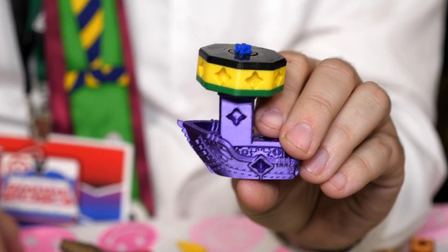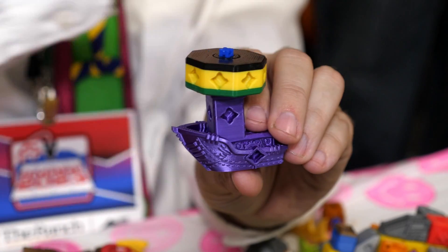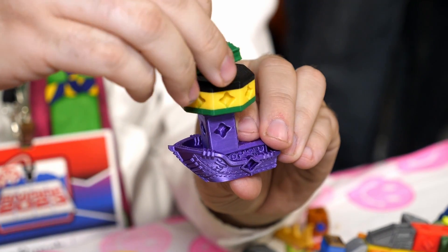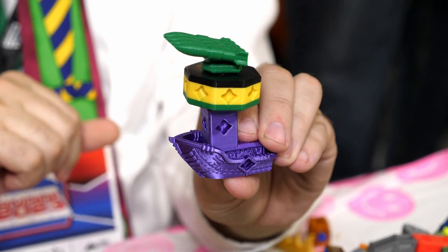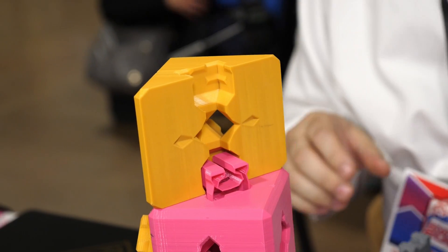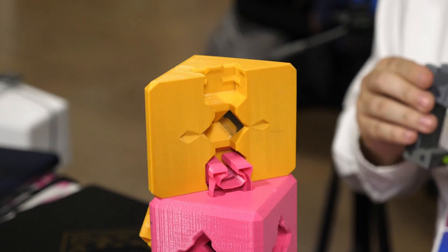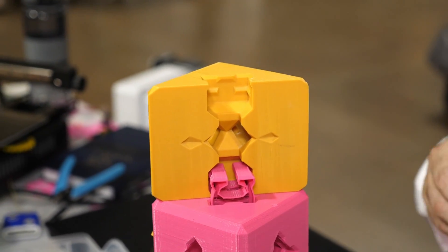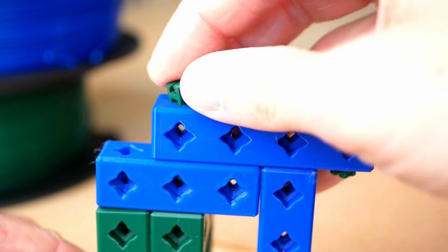Since printed Printer Blocks are toys, you will have to be careful with small kids because these are a choking hazard. Joe even told me that he had to learn quite a bit about toy safety when he first released them. Yet Printer Blocks are scalable, so you can print them at 150% or even 200% scale to make them a bit safer and probably also a bit less finicky to use.